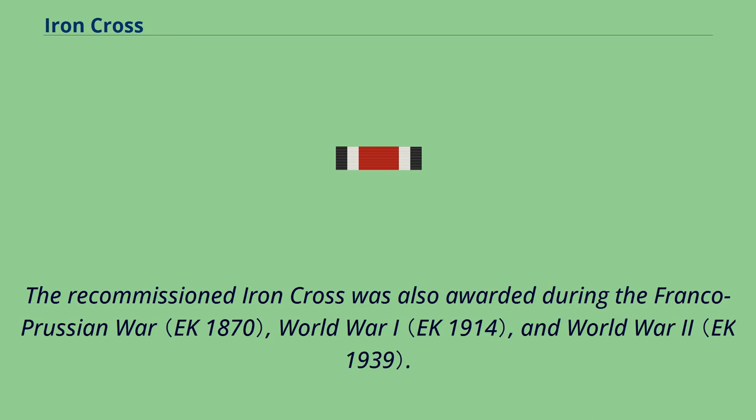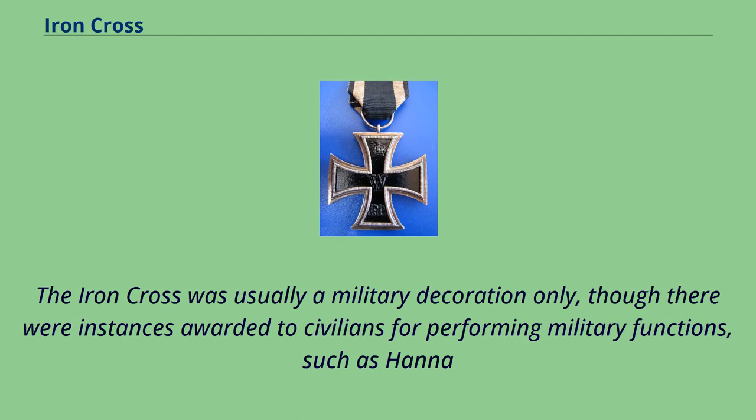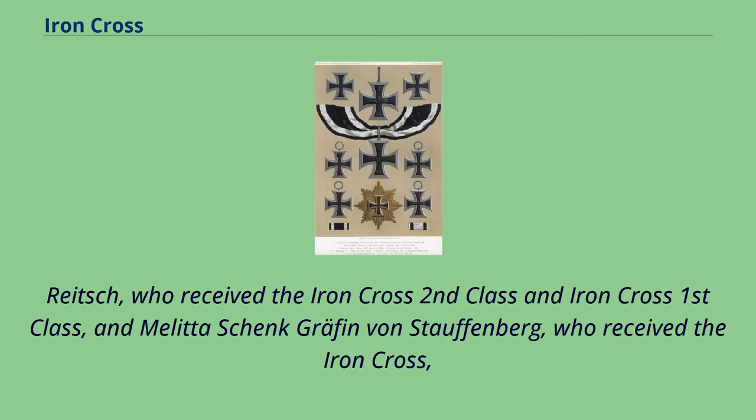The recommissioned Iron Cross was also awarded during the Franco-Prussian War, World War One, and World War Two. The Iron Cross awarded during World War II has a swastika in the center. The Iron Cross was usually a military decoration only, though there were instances of it being awarded to civilians for performing military functions, such as Hanna Reitsch, who received the Iron Cross Second Class and First Class.